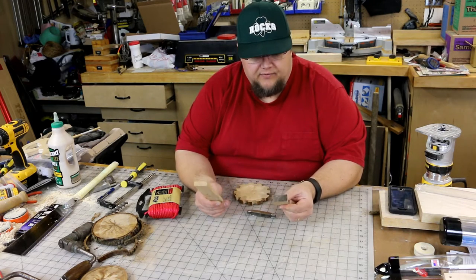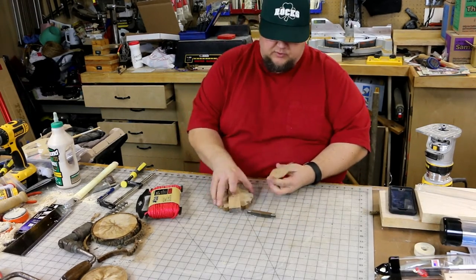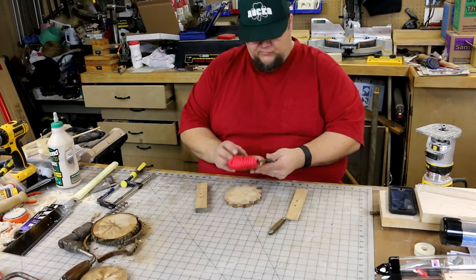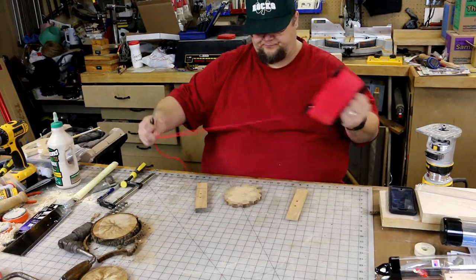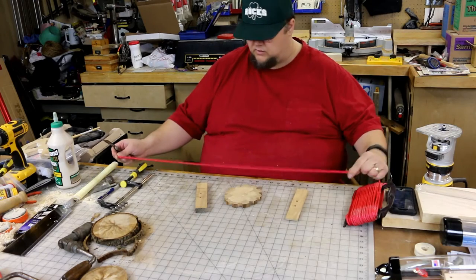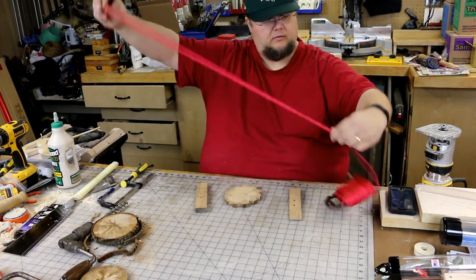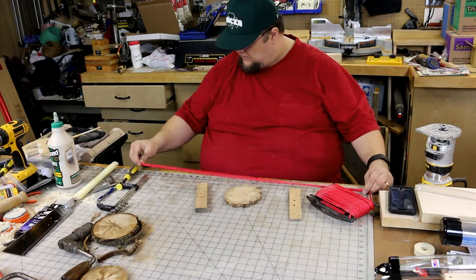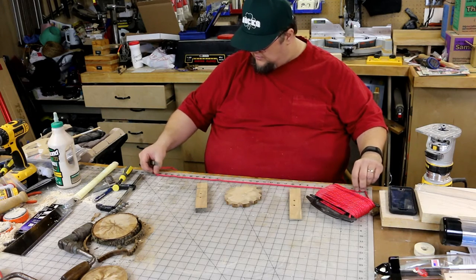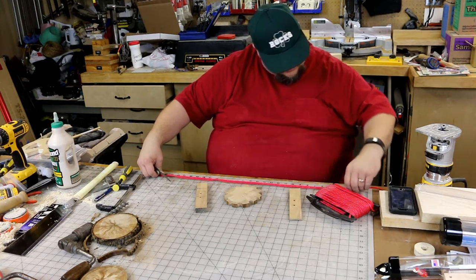We cut two pieces out of the same hunk of firewood using our bandsaw, and we've got the same two holes in each one. Now we're going to put it all together. We're going to use some twine — rope, whatever you want to call it. We're going to go about 30 inches and then double that up, so basically a total of 60 inches.